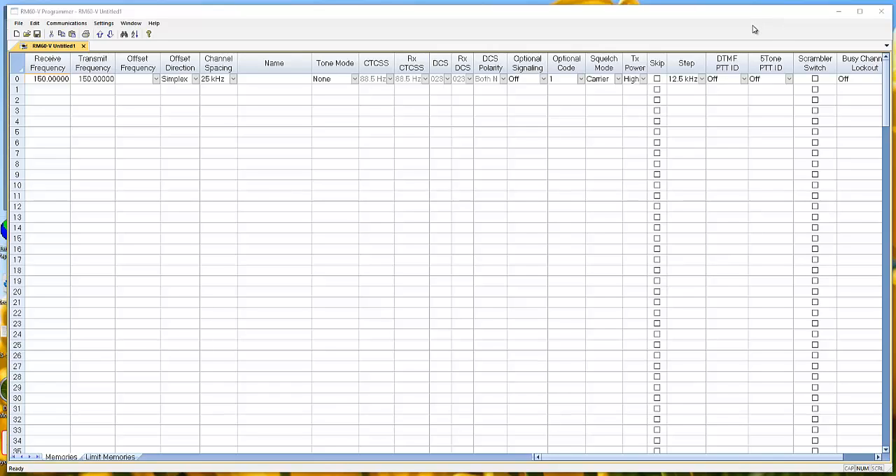We get you set up with a programming cable and software. This is what the software looks like for programming that radio. What you need are frequencies — these are just like the ones on your FM radio in your car, where you listen to 103.3 for rock and roll or 89.6 for country music. Those are frequencies. When your buddies say 'we're gonna get on Harry's channel,' that's fine, but you need to know the number — the frequency — for Harry's channel, not just that it's channel four.